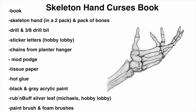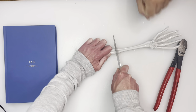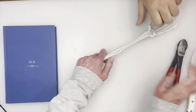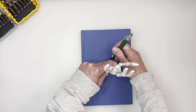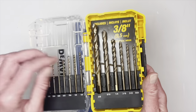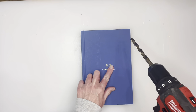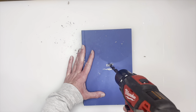This one I think turned out really fun and different. I have my book and the skeleton hands I picked up at Dollar Tree - they came two to a pack. I found that just taking a knife and sawing would break them off really easily; I did have to have my husband help hold it down. I'm placing it on the book where I want it and tracing it. I'm going to have to drill this out using a 3/8 drill bit, and I need to do two holes in order to make it fit.